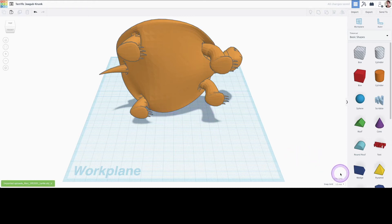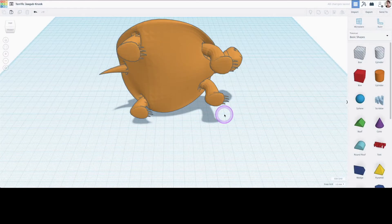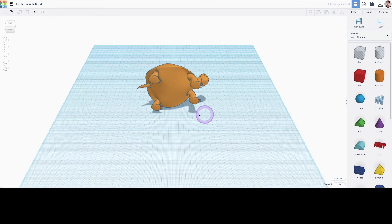So the turtle is ginormous. I'm going to edit my work plane to a bigger size so that I can accommodate this huge turtle. Notice you can also update the units for your work plane if you prefer to work in inches instead of millimeters.